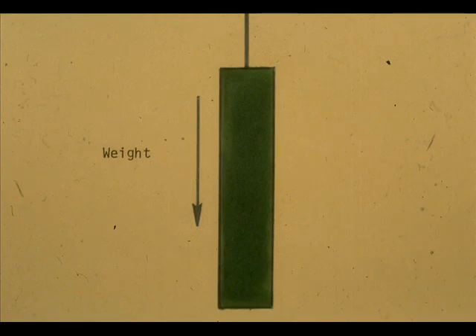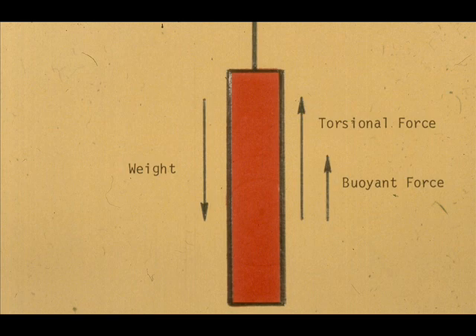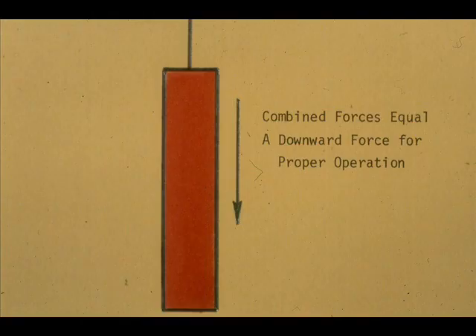The displacer always pulls down. The torsional force from the torque tube always pulls up, and the buoyant force of the fluid displaced pushes up. When the forces are combined, the weight of the displacer has to be the greatest force, even when the displacer is fully submerged.